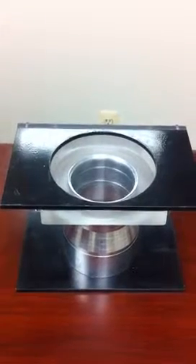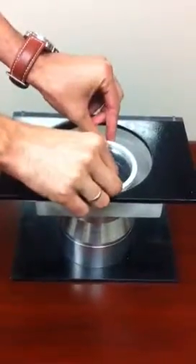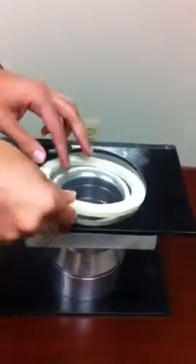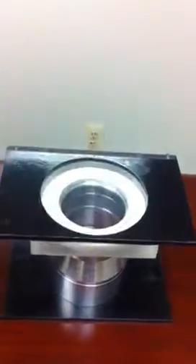Fourth, we install a fiber reinforced concrete ring on top of the cone. Fifth, we pour a very fast drying cement around the ring. This cement will dry in less than 30 seconds.